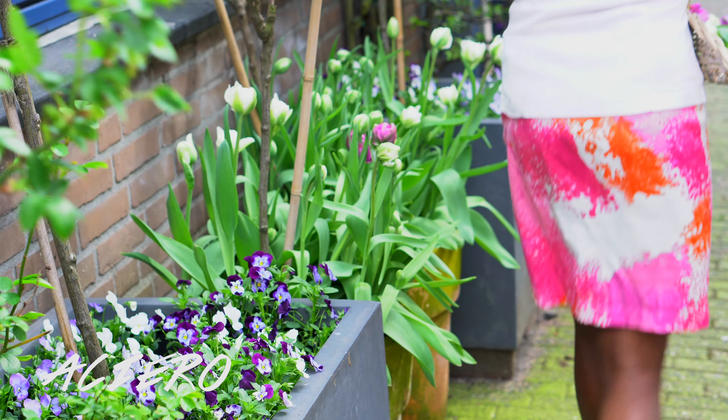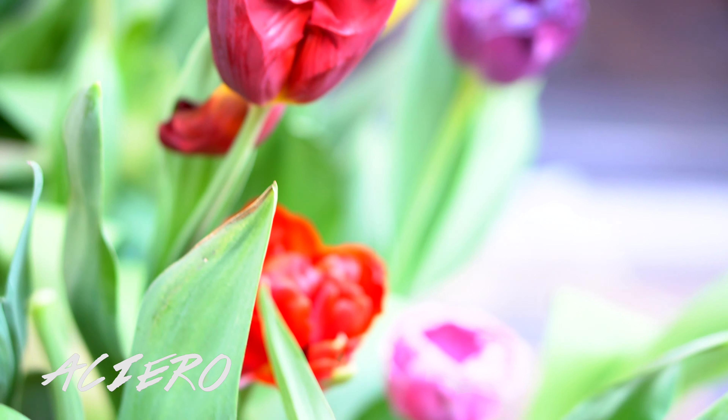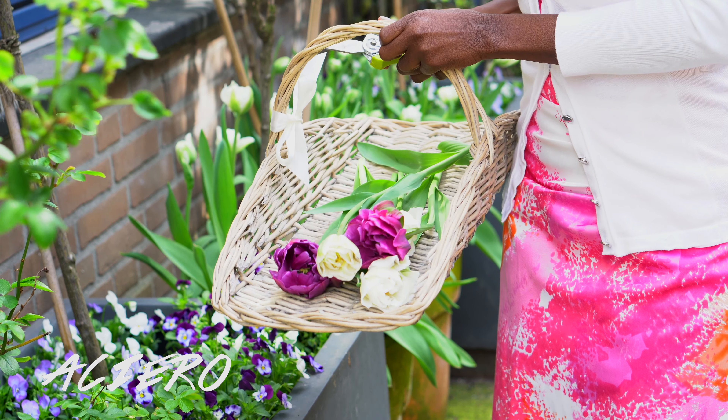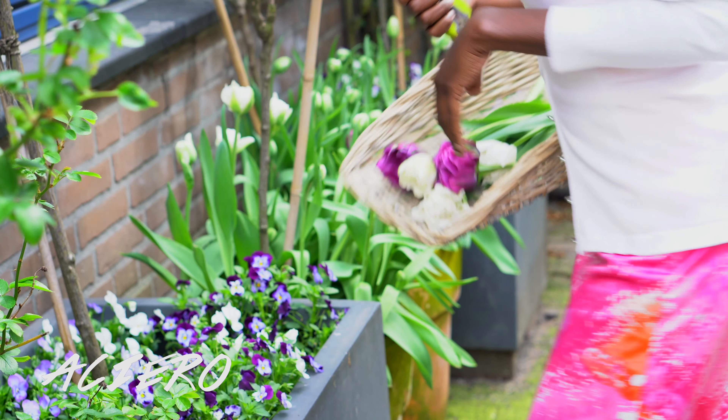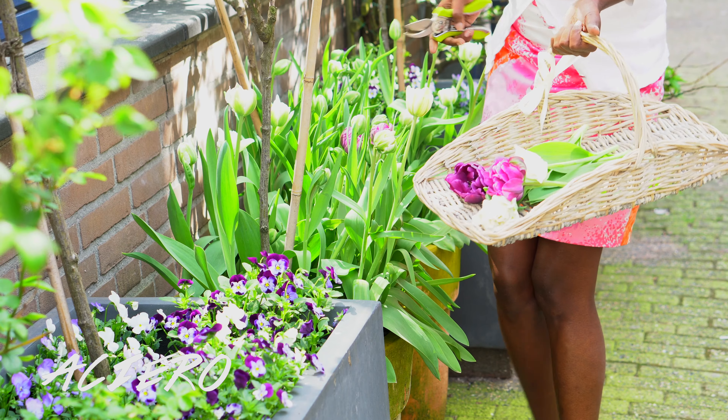Another option is to buy different bulbs that bloom in different seasons — there are bulbs that bloom in March, bulbs that bloom in April, and bulbs that bloom in May. If you combine all of those, perhaps in the same colors you wish, that can also bring you continuous blooms. But what I normally do is buy the same bulbs and just plant layer by layer, week by week, and I get the same results.